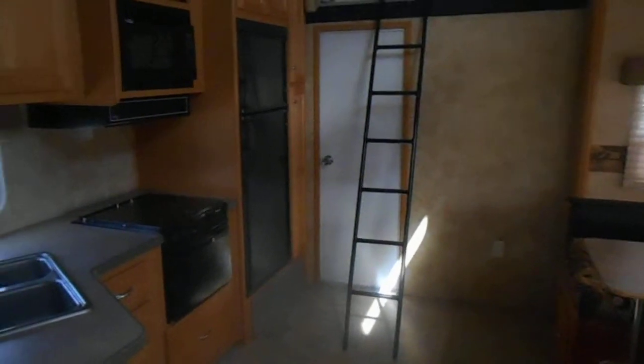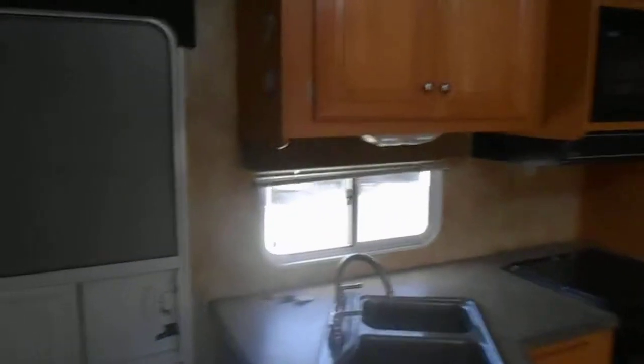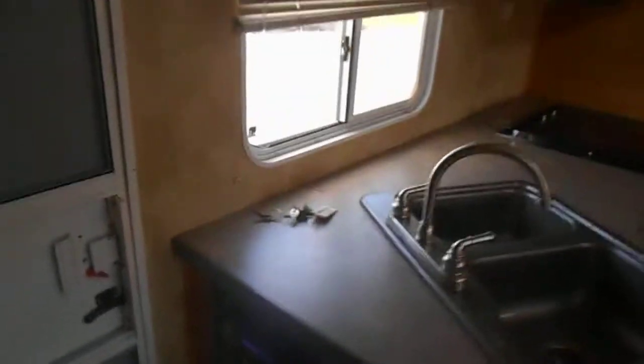Overall shape of the inside is good. The only thing is it's got a few small stains on the carpet, but nothing major. There's no leaks, no odors, and everything is in working condition. You can hear the generator running in the background — it kicks on no problem. Pretty sure you got the CD player and it does have surround sound throughout the camper.